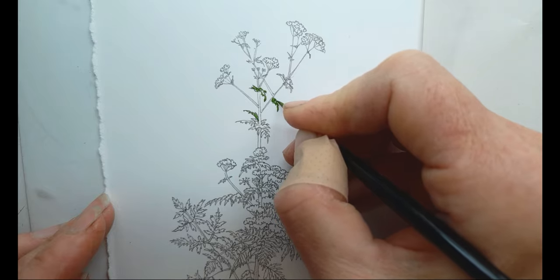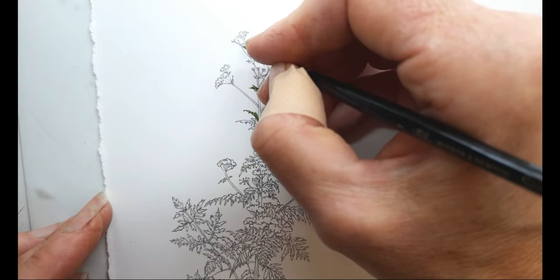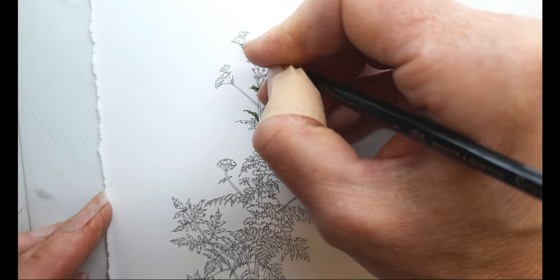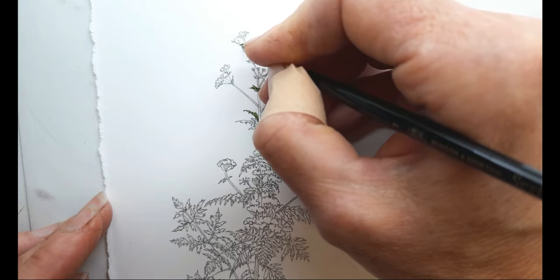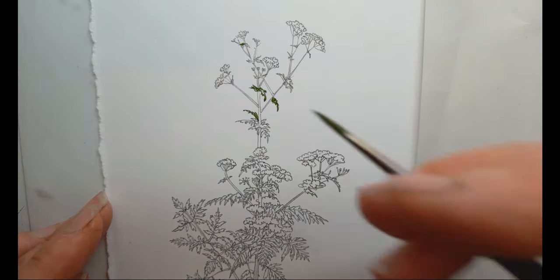There's a whole sheet of botanical illustrations and details of this plant which I'll show you at some point, and then this little drawing is just kind of to show you what plant she's talking about - it's the cow parsley, the one that looks like this if you look at the whole plant.